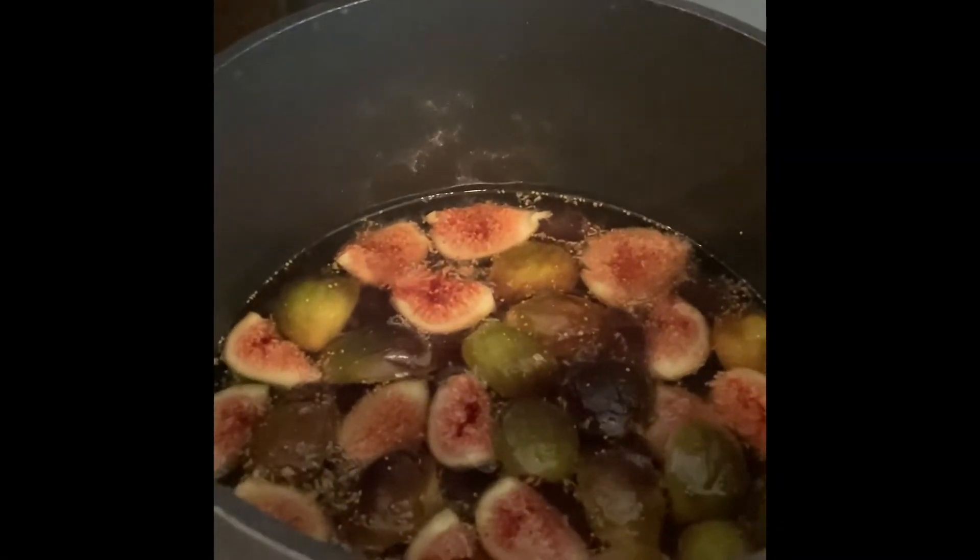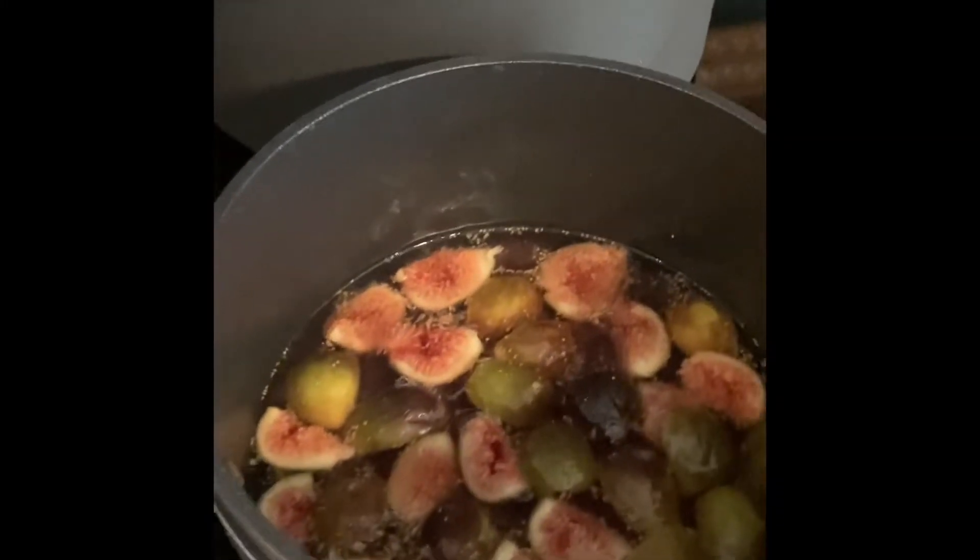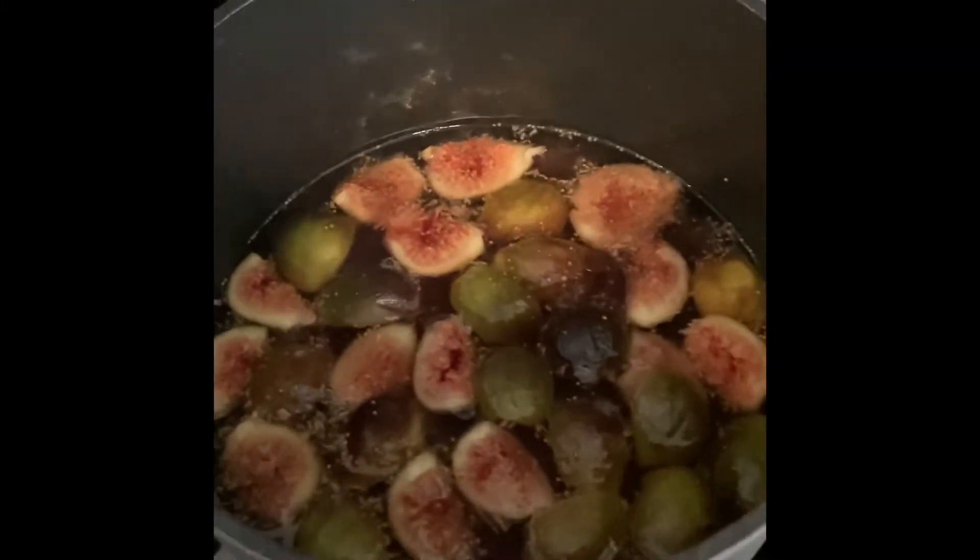I thought I might try making sugar-free jam today. I've been making fig jam with figs from our garden for quite a while, but it calls for a lot of sugar — like for four cups of figs, it's two cups of sugar. Part of that is preservation, but also part of that is sweetening.